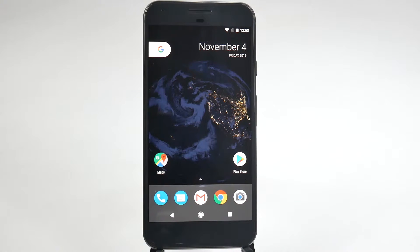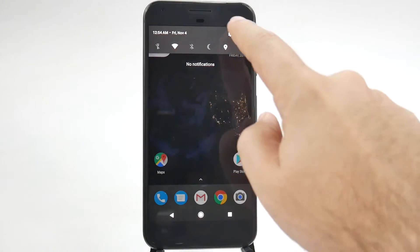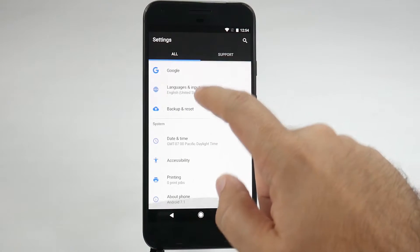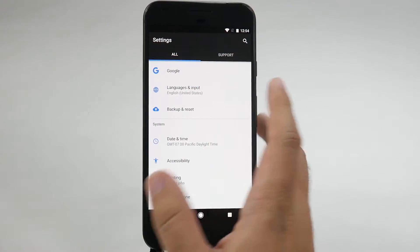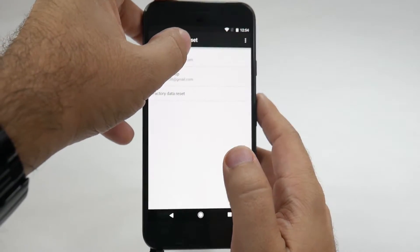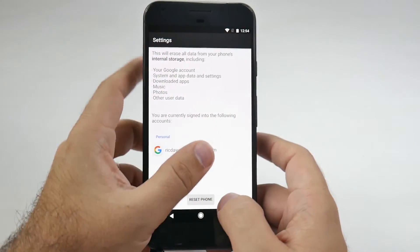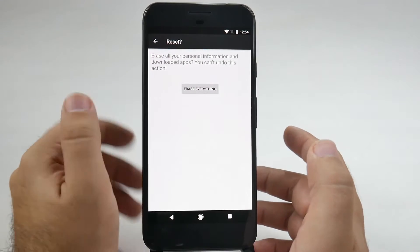Now this is the same process for the Pixel or the Pixel XL. Just very simply, you're going to swipe down, hit the settings button right here, you're going to swipe all the way up until you get to Backup and Reset, and from here you're going to do Factory Data Reset. Tap that, and then just reset your phone, and then erase everything.